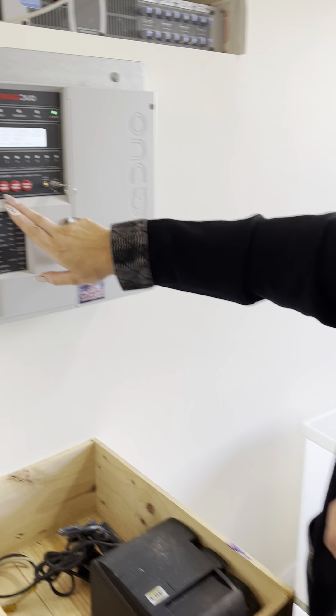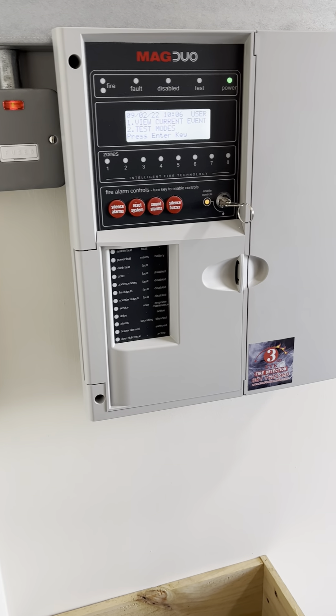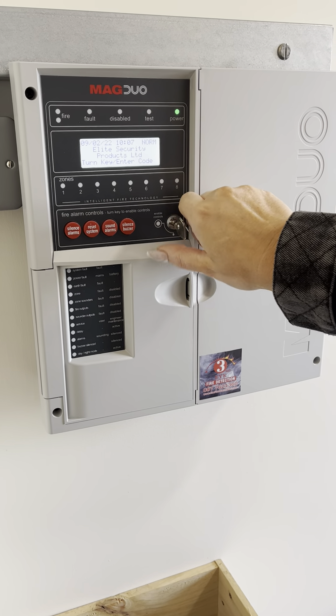Once reset, we're back in fire mode, detecting any fires, and we can turn the system off.